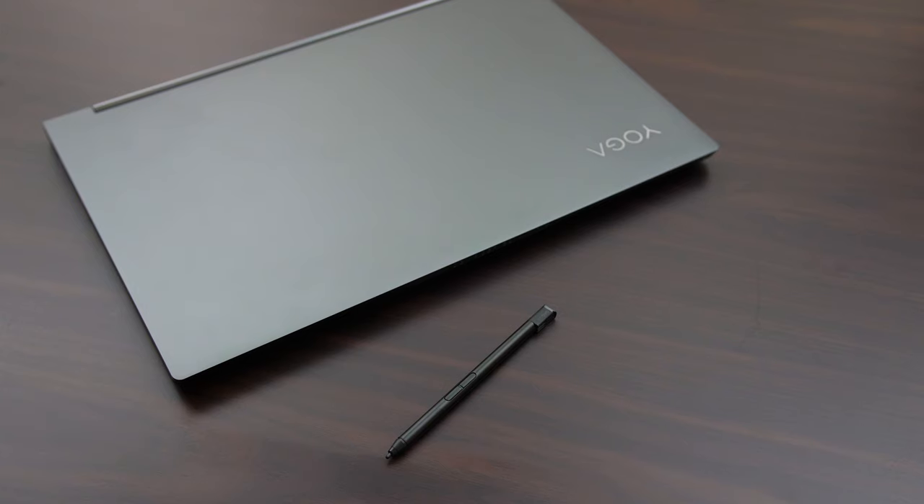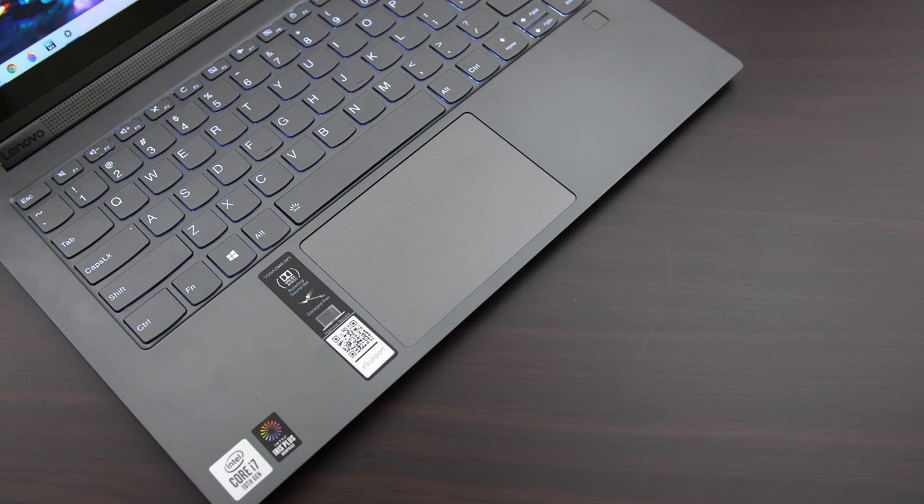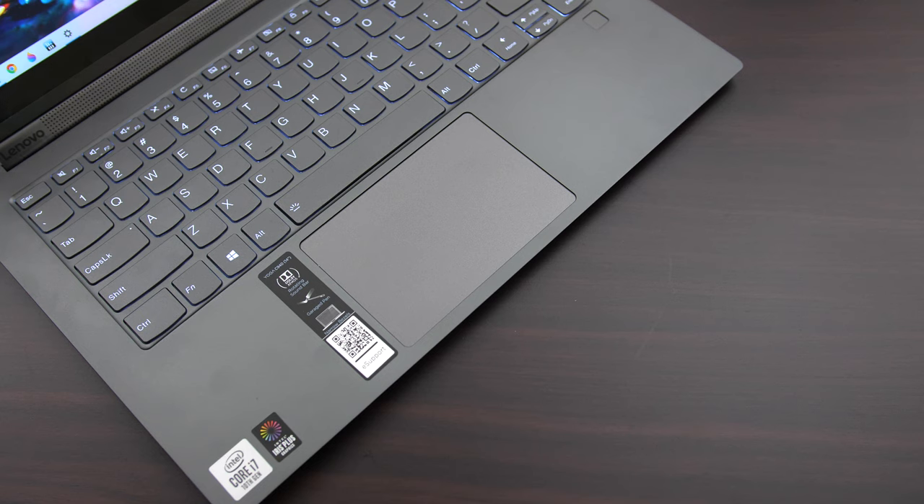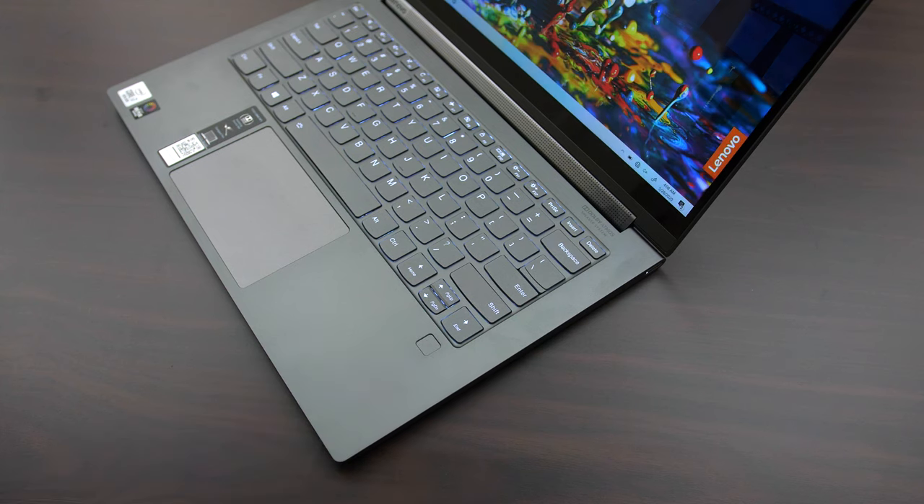The pen gets charged when it's plugged into the machine, so you don't have to worry too much about it running out of battery. I found the keyboard to work pretty well — the key presses are nice and clicky and pretty satisfying to type with. There's no numpad unfortunately, but that is available in the larger 15-inch model. The touchpad also worked pretty well; it's got precision drivers and I had no complaints. There's also a fingerprint scanner to the right and I found it to work quite fast and accurate.